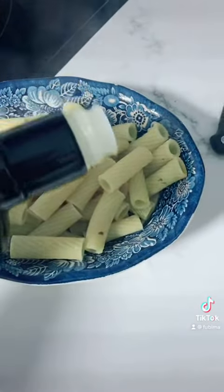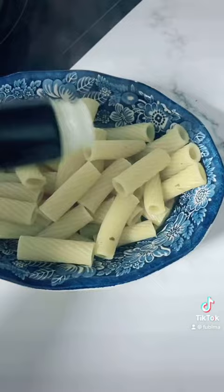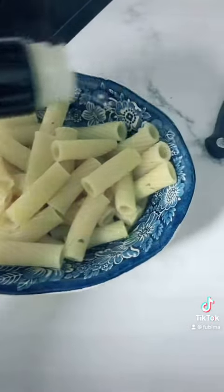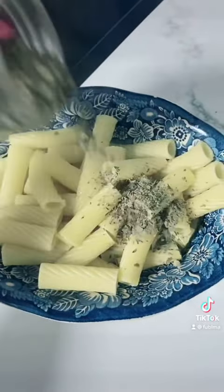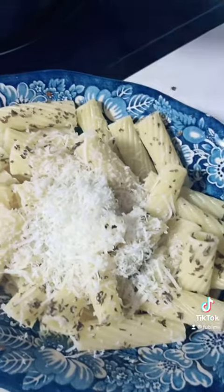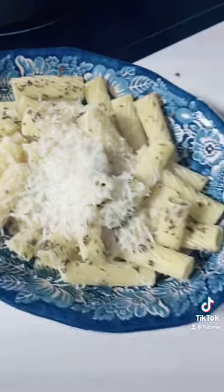I love to dress my pasta up so beautifully before I add anything to it. I use some extra virgin olive oil filled with antioxidants, some sweet basil — it is also fresh from the garden. I use quite a bit because I love basil — and fresh parmigiano cheese.